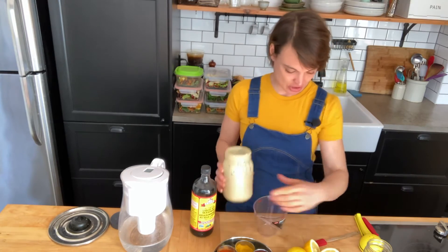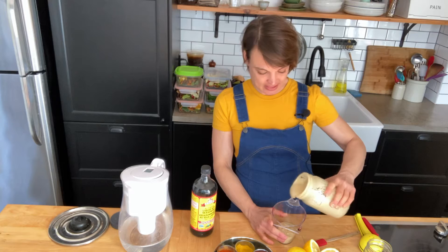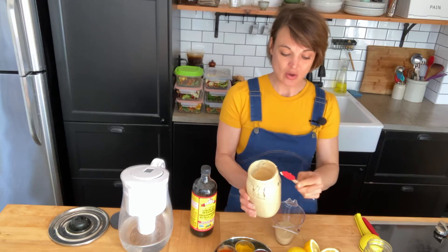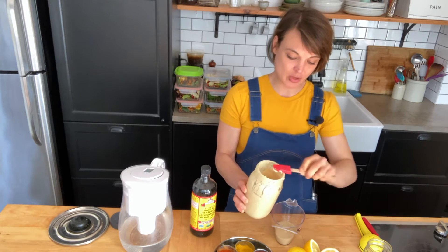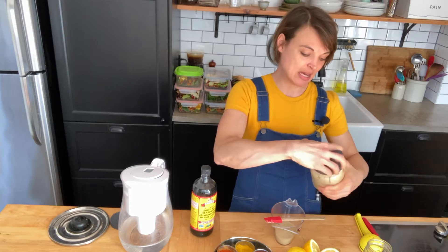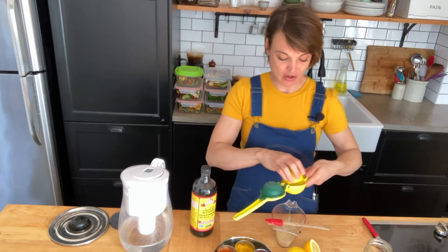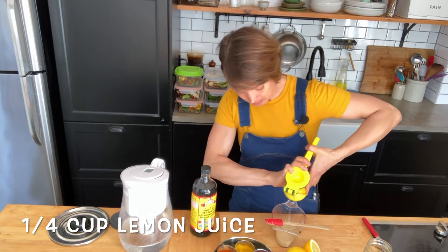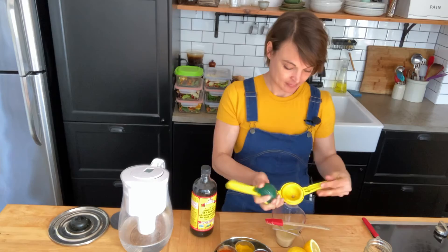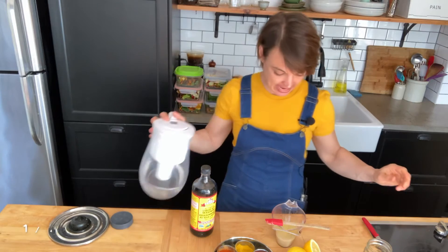So we're just going to measure a half a cup of tahini. This is a sauce that you can use obviously as a salad dressing, but you could also use it to drizzle over pasta or a burrito. You can really customize the flavor however you like based on what seasonings you add to it. So a half a cup of tahini, followed by a quarter cup of lemon. Of course, you can add more to taste. Then we've got a quarter cup of water.